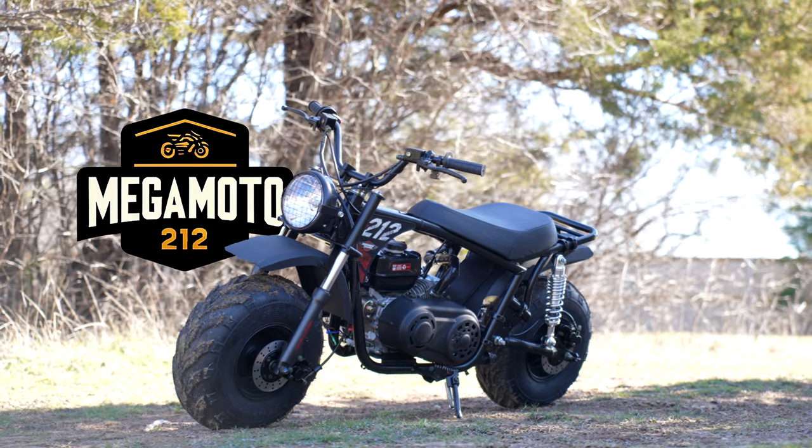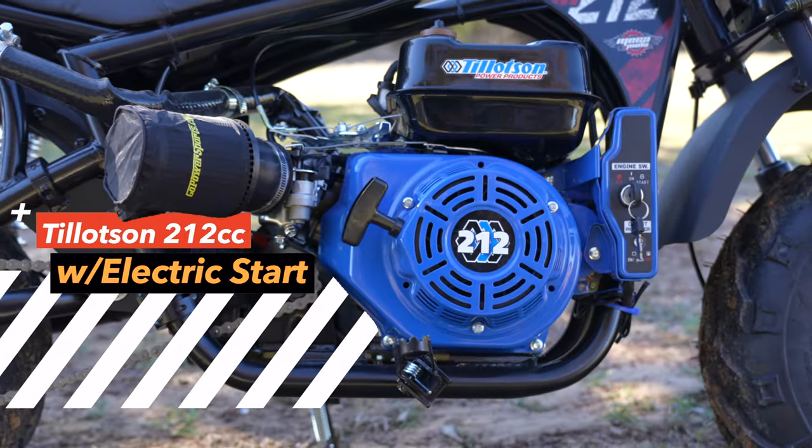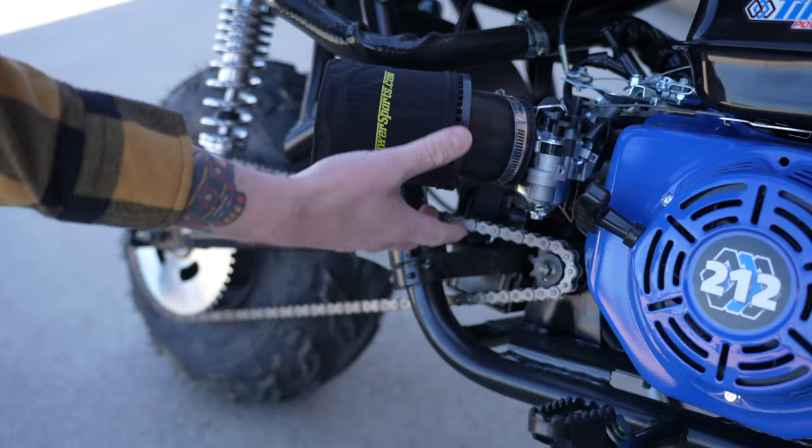This full kit is gonna come with the Megamoto 212 roller frame. This is also gonna come with the Tillotson 212 electric start with a stage one to give you a little bit of boost, a little extra performance.